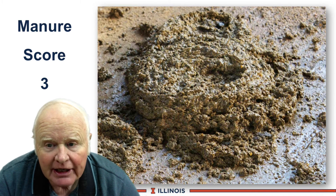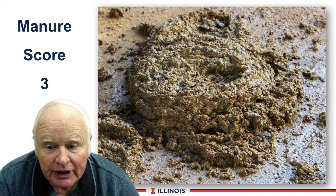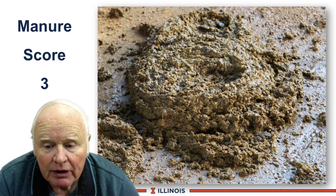Manure score 3 is ideal. Here you can see the characteristic dimple in the middle and the concentric circles. Again, this will stack up about 1.5 to 2 inches. This is your healthy cow and one of our goals.